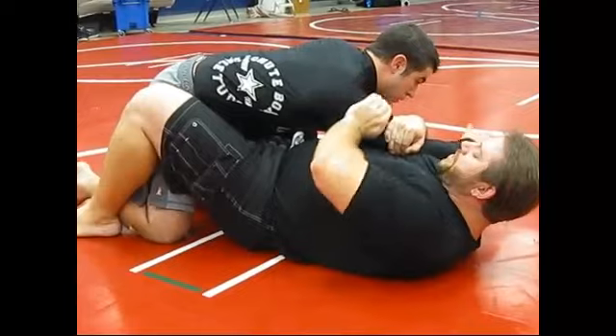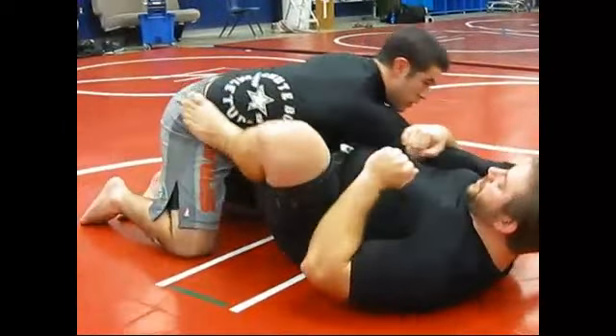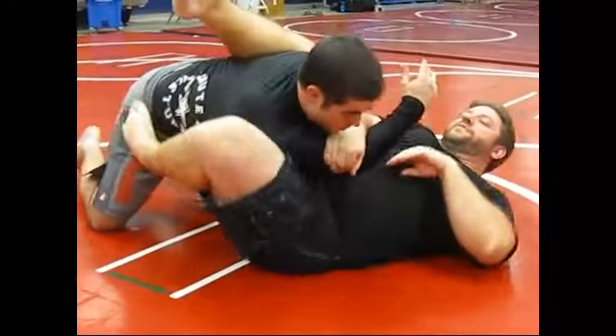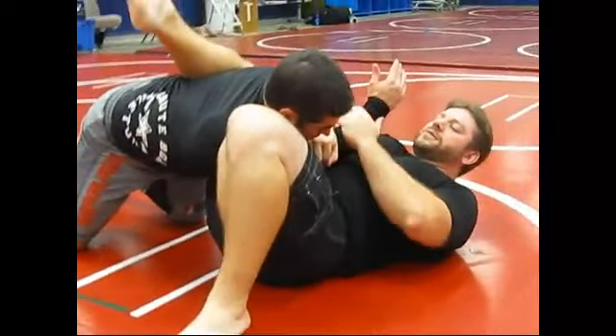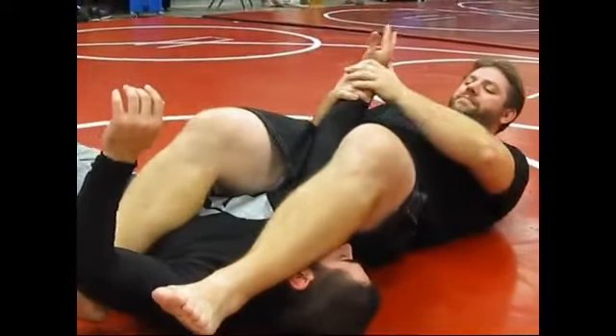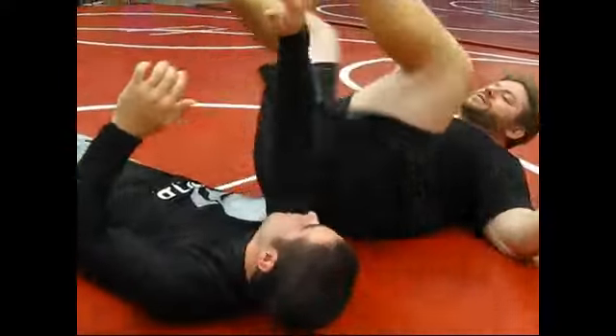My hand here — two — my foot goes on his hip. That's two. Three, I'm just going to pivot around right here. And then four, push his head and pop — basic arm bar.